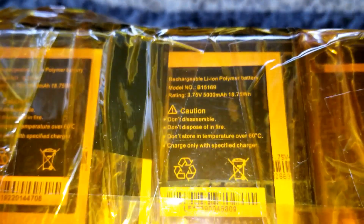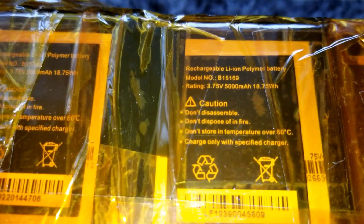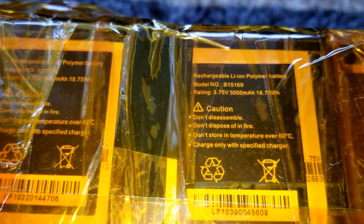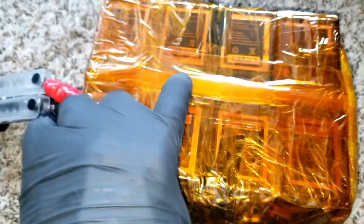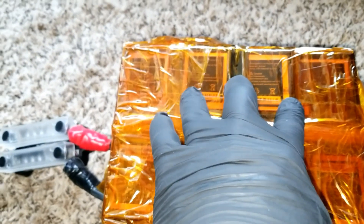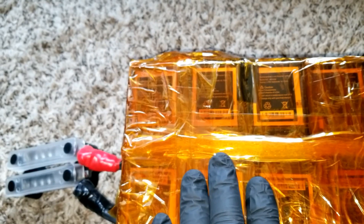These are the polymer batteries — rechargeable lithium polymer batteries. The model number is B15169, rated at 3.75 volts and 5,000 milliamp-hours, which is 18.75 watt-hours. They are already arranged in a series-parallel configuration. You can see two modules here, and we have eleven batteries in series.